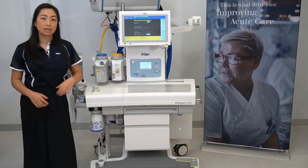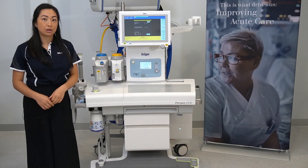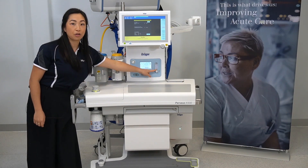This is the alarm silence button. Here is the electronic mixing unit, the oxygen flush button, and the oxygen flow meter.